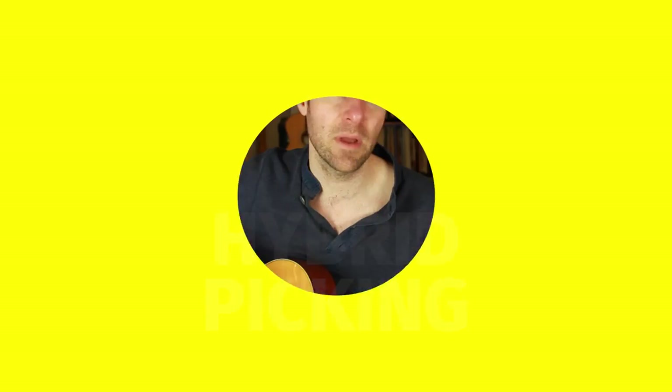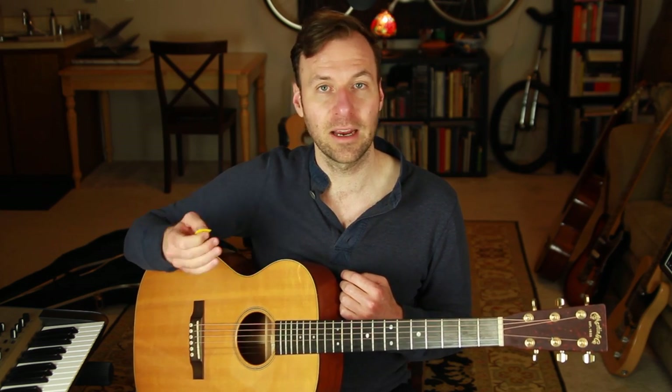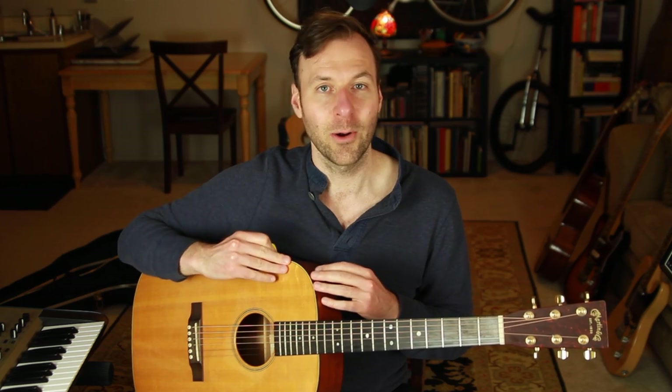Welcome! In this lesson I'm going to show you the seven best hybrid picking exercises for guitar. Hybrid picking is the technique where we use the pick and the fingers with the right hand at the same time. If you want to seamlessly switch between pick-style playing and finger-style playing, hybrid picking is really great for that. Also if you're a pick player and you want to play some chords without always strumming them, hybrid picking is great for that. Or if you just want to speed up your lead line playing, single note playing, soloing and improvising on the guitar, a hybrid picking technique for alternating single notes is also really useful.